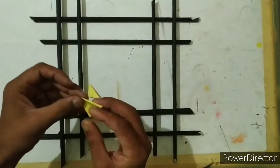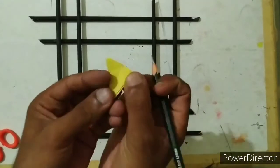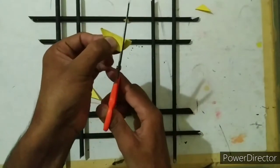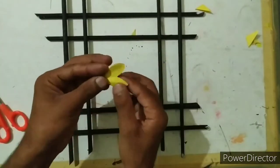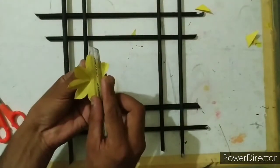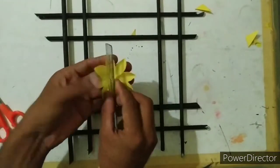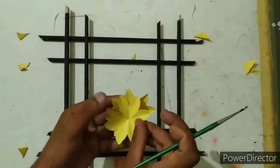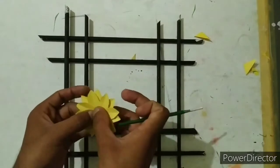Now cut it from here. Now draw a pattern with pencil and cut it. Now fix another flower on it like this. Now cut the brown sheet and paste it on the flowers.